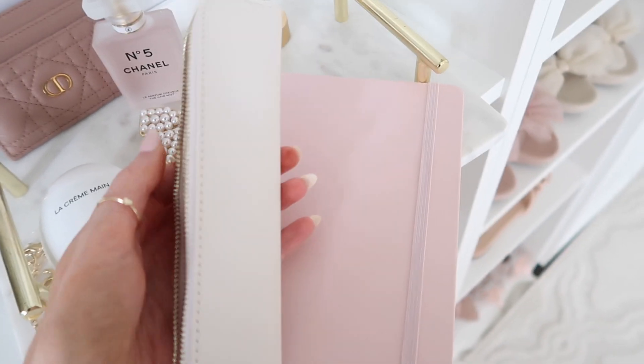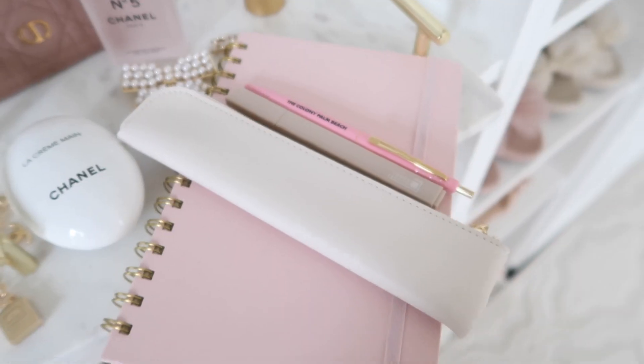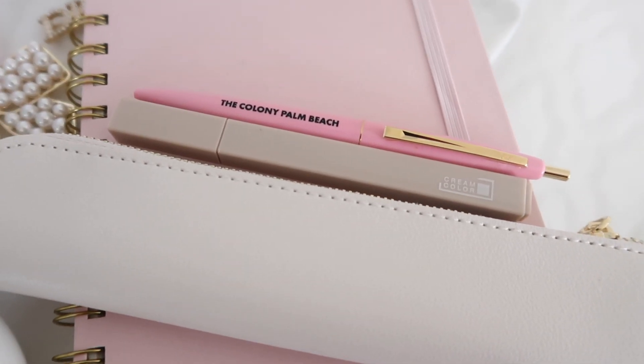Next up is my little notebook where I keep a running to-do list. It's from Amazon and has a nice elastic band. If I think of something I need to do on the go, I write it down instead of forgetting it. I also have a slim pencil pouch from Amazon with a pen from The Colony in Palm Beach — they give pens when you stay there — and a highlighter for marking off my to-do list.